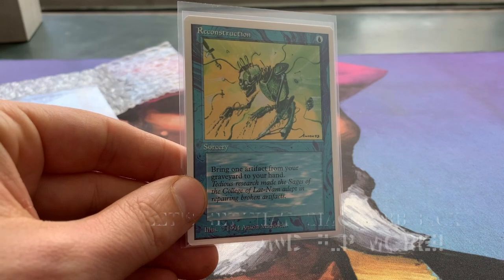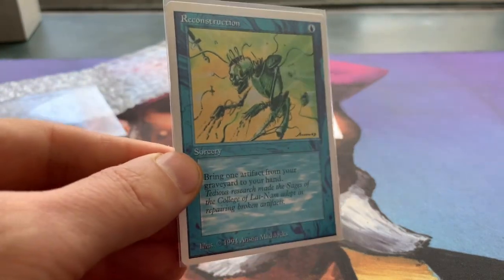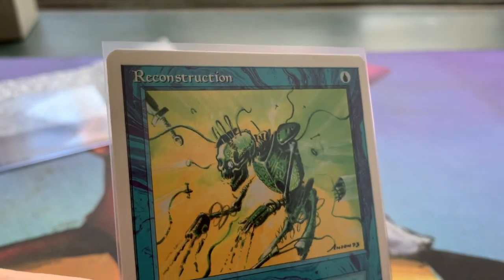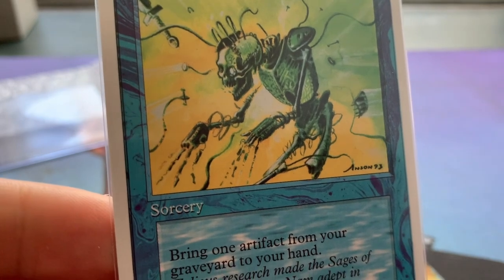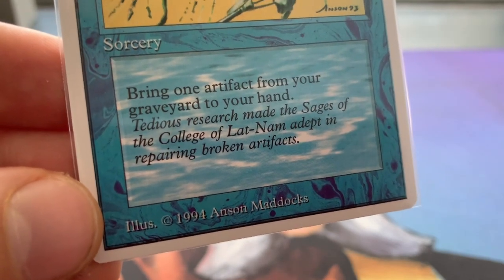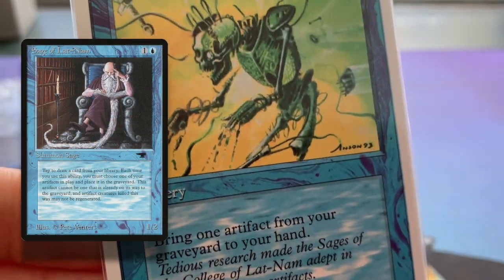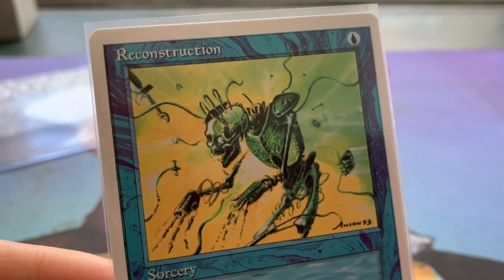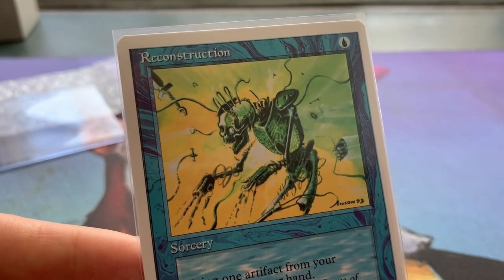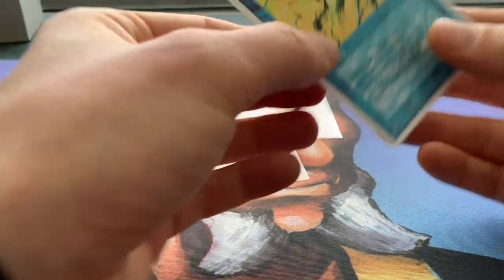It's also blue, obviously. I'm a fan of blue. I'm a fan of artifacts — if you've been following the channel, you probably know that already. Look at how beautiful this card is. What an exceptionally pristine condition. Look at the colors — they really pop. Beautiful art by Anson Maddox. It also refers to research made by the sages of the College of Latina. Originally this comes from the Antiquities collection. Reconstruction: one blue to cast, and you can bring back any one artifact from your graveyard to your hand.